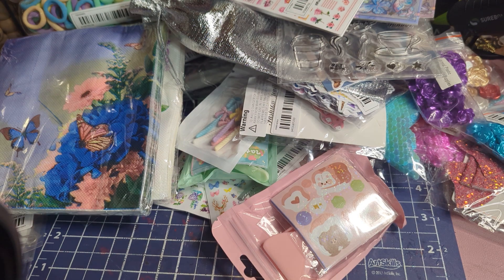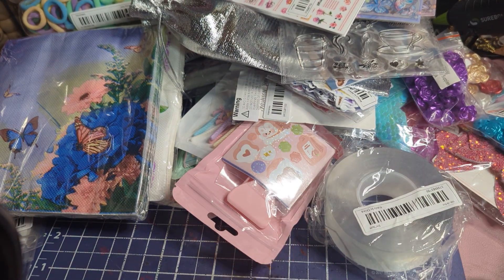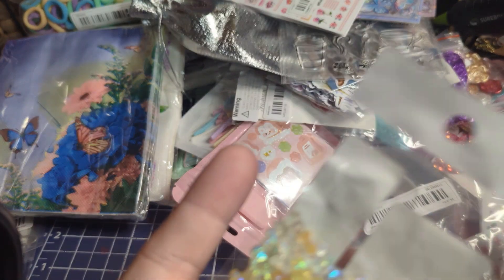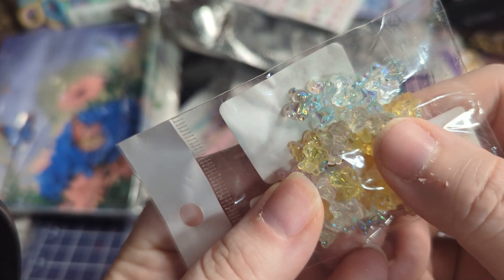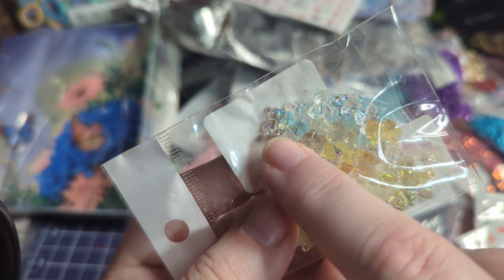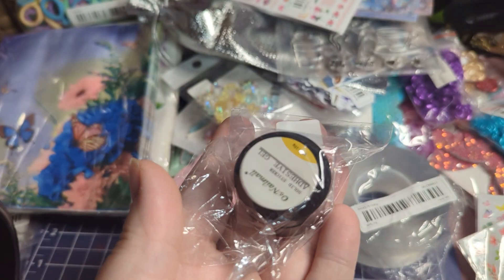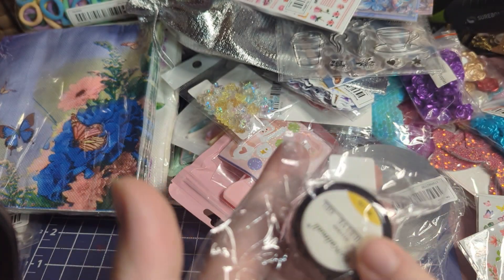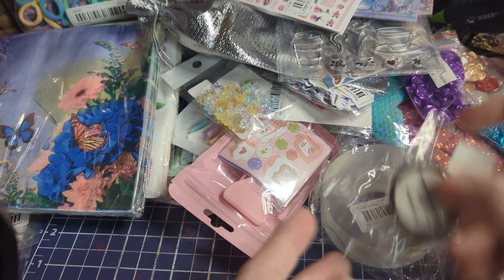I've been obsessed with tiny stuff lately — I got some more nanotape. Me and Aurora are going to try nanotape crafts; I just haven't gotten around to it yet. I also got these little shiny teddy bears in different styles to use in swaps. And here's nail gel — I've been buying nail kits, so this just helps stick the nails to your fingers.